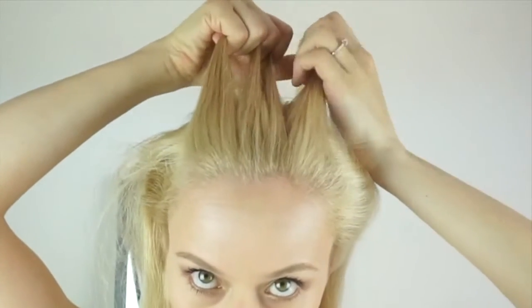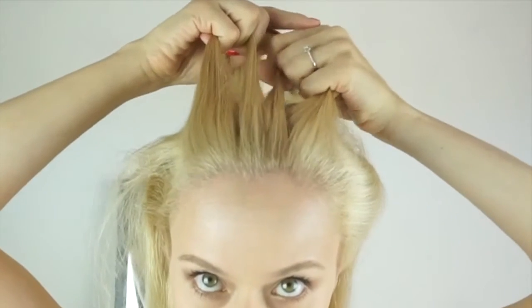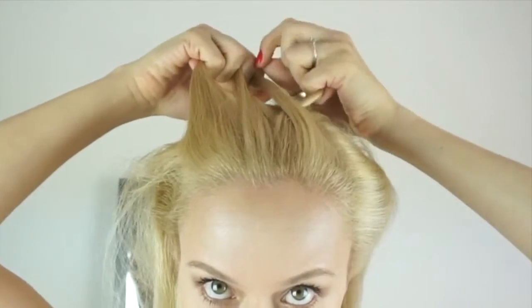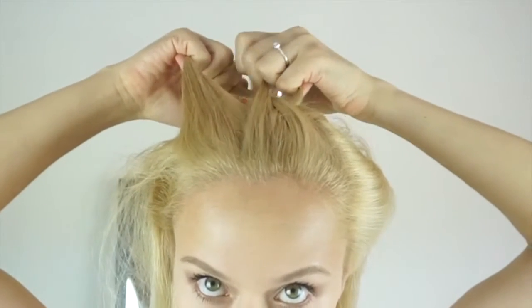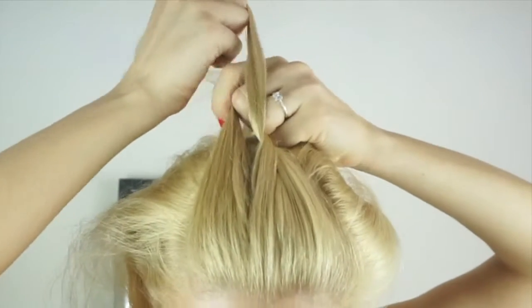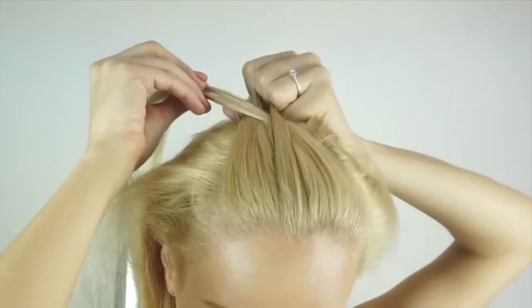The steps are going to be quite easy to remember because you'll only be going from one side — in my case it's from my left. So I cross the first strand over the second one, under the third one and over the fourth one. And that is one stitch completed.